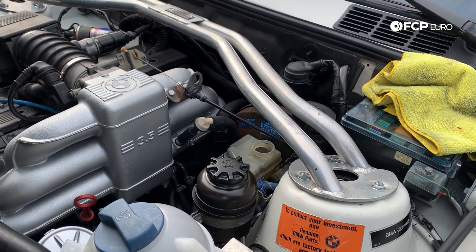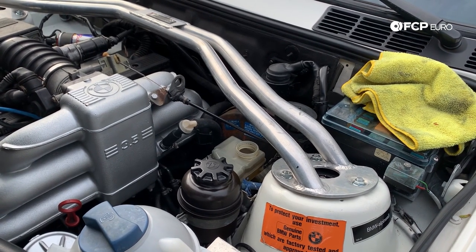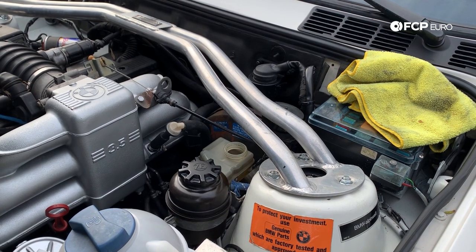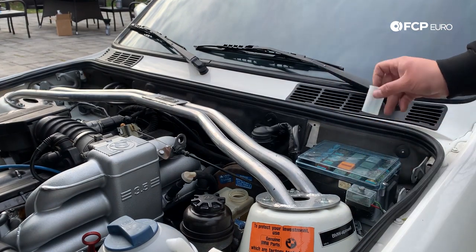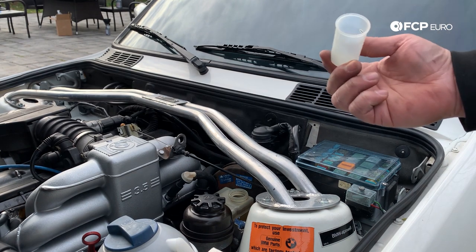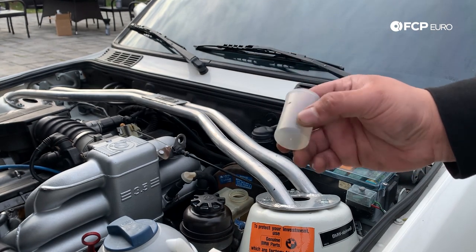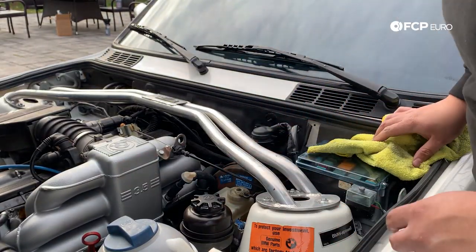After checking the reservoir — no spillage, and shockingly we got it right up to the full line on the side of the reservoir. No need to turkey baste or anything. Earlier we had taken out the little sleeve where the level sensor sits — it was covered in disgusting grimy brake dust, so I went ahead and cleaned that up. I'm going to put it back in, put the cap back on, and that'll conclude everything we need to do at the car. That concludes the brake system flush on this E30.